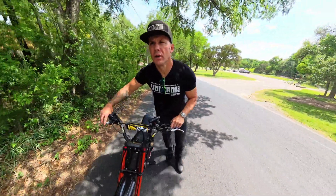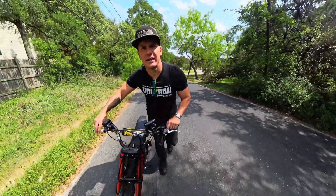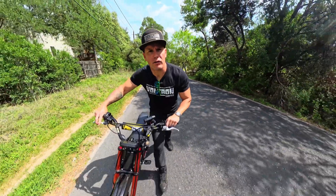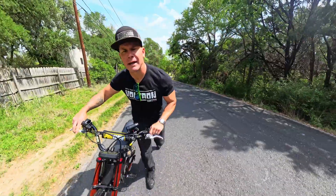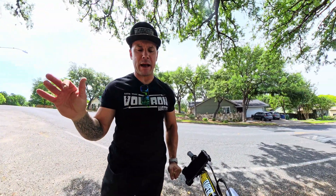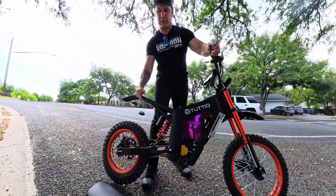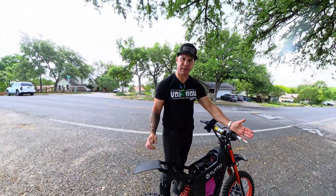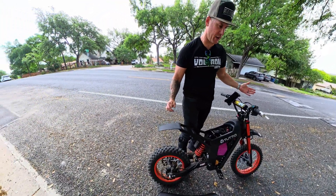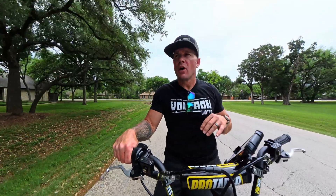If the battery died on a range test and I had to push the bike home, that's one thing — that's the point of a range test. But for something to just all of a sudden work and then not work with nothing changed, that's unacceptable — just keeping it real for you guys. Quick update: I pushed the bike about a mile, plugged it back in, and now it works. I changed nothing in the settings, nothing happened. It went from working to not working and back to working. I'm riding this thing home but I'm not turning the bike off again.